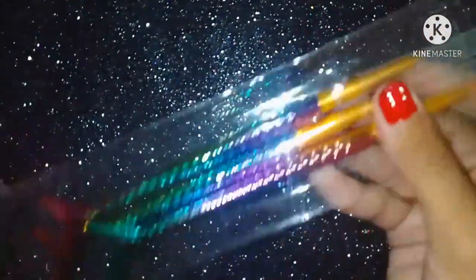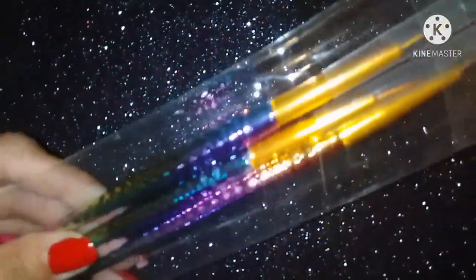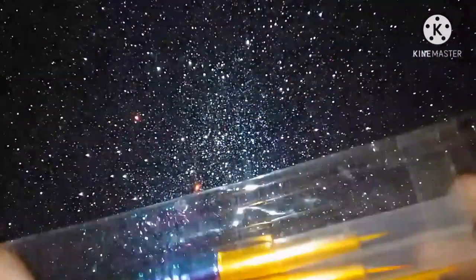I have no problem with this packaging, but I don't like it because the brushes are not safe inside. There is also a problem with the plastic cap — there are only two brushes on the top which are the smallest, so the bristles can get damaged a little. I don't like it, but the brushes themselves are very good.